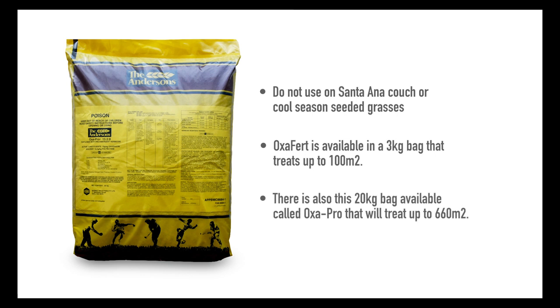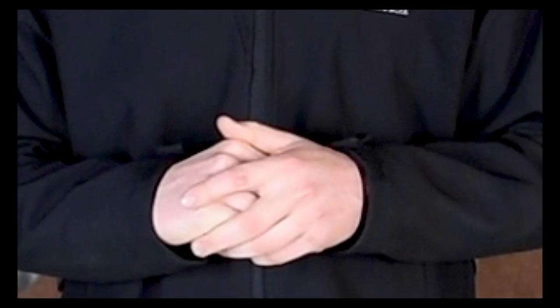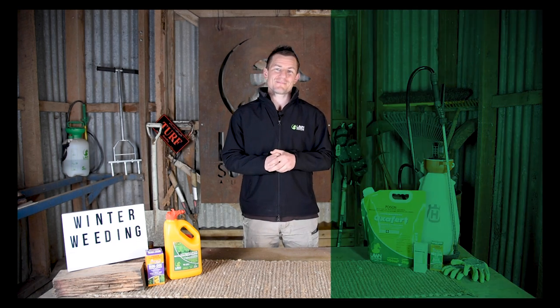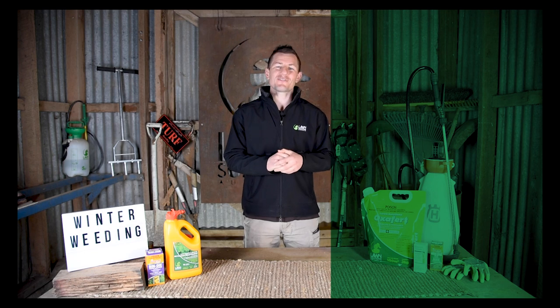Check out our lawn store to buy products online or to find contact details for local stockists. Keep an eye out for our next video where we cover products for lawn nutrition and colour during winter. Thanks for watching — don't forget to like and subscribe, and we hope to catch you next time.